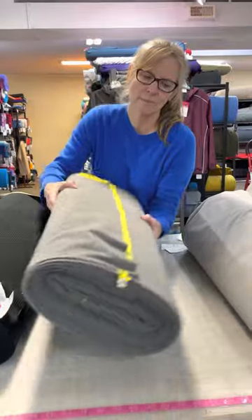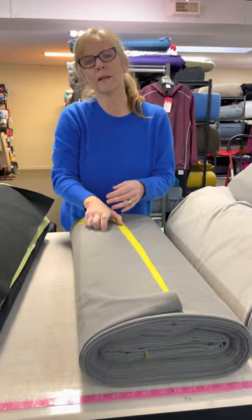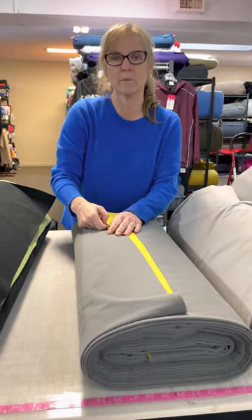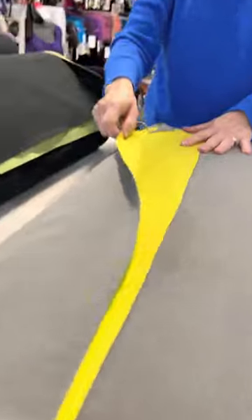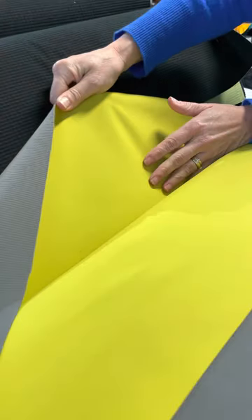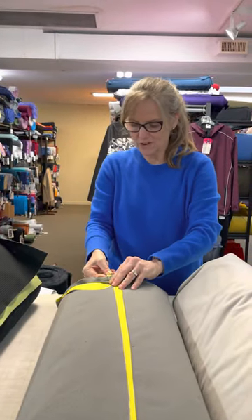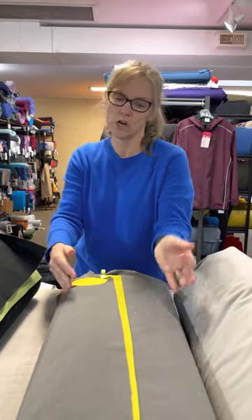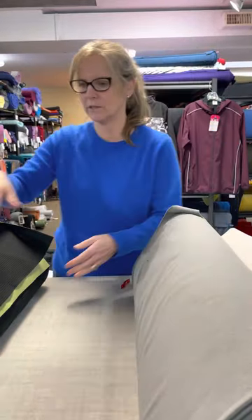The next one is called Amphibian, and I'm pointing this out because it's one we've got on a deep sale. We were expecting all these rolls to be first quality but found some were not. On our website photo of the Amphibian Midweight Windblock I've shown one of the flaws — this line right here isn't a crease; it's a flaw that's not going to wash out. So this one is on at a really deep discount: $10 a meter or yard. A great deal, and we'll talk about what you can do with these super-sale fabrics.